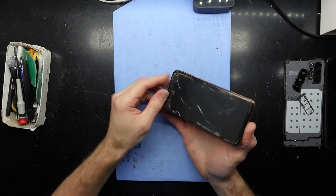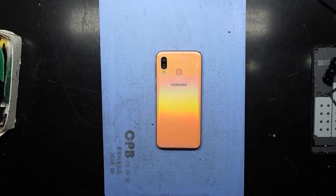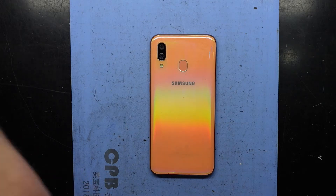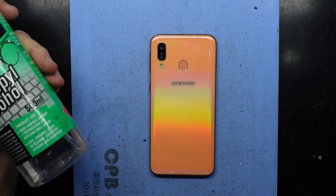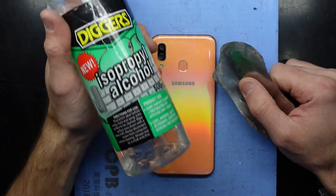G'day, in today's video I've got a Samsung Galaxy A40 which wasn't actually available in my region. It's currently dead and doesn't want to turn on, doesn't seem to want to charge, so I'm not sure if it's a damaged charging port. I want to open it up to take the battery out to charge it externally — basically this is to give you an idea on how to tear into the phone.